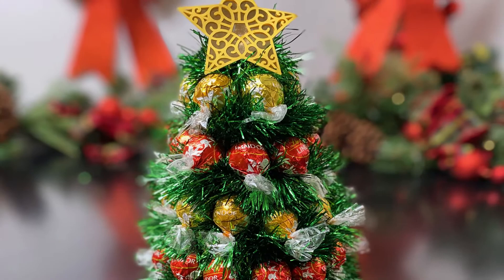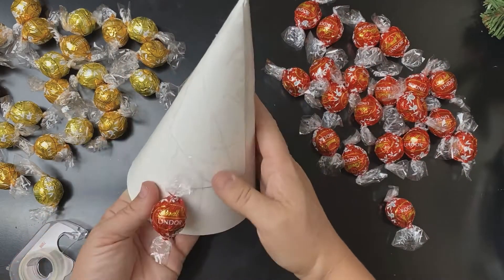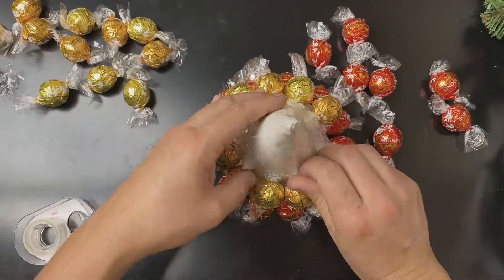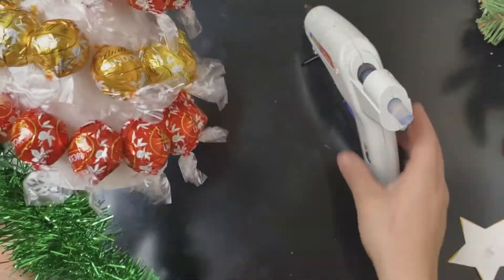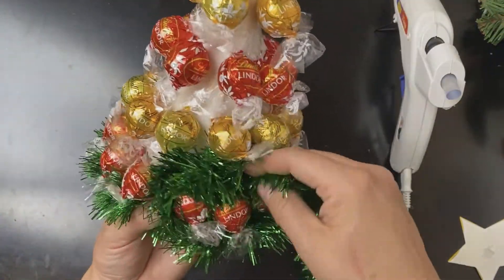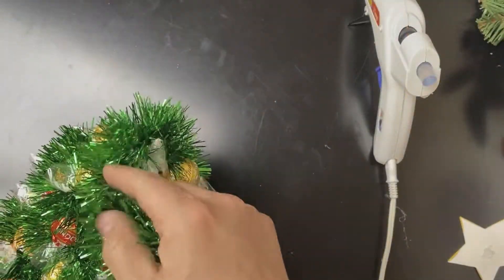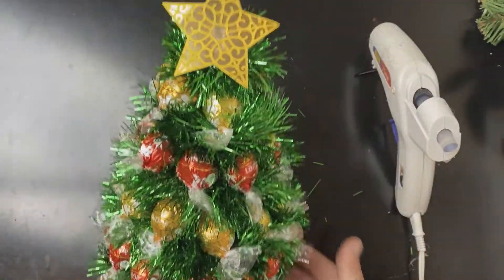For this beautiful chocolate Christmas tree, tape alternating rows of red and gold Lindor chocolates to an 8-inch tall cone. I made my cone from poster board and packing tape. Glue and wrap green tinsel garland in between the rows of chocolate. Glue the tinsel at the top and add a Christmas star. It's perfect!